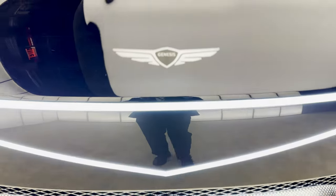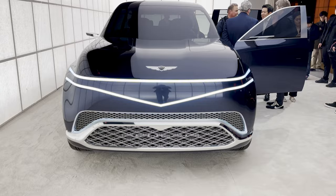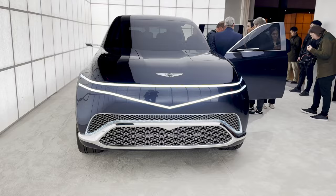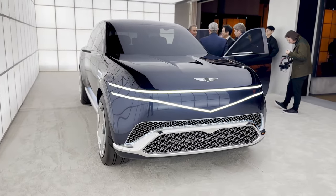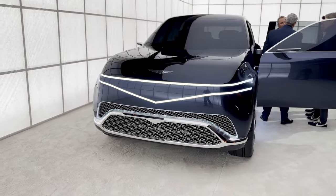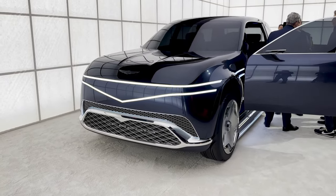This vehicle was certainly a surprise to everyone here in attendance at the Genesis house in New York City for the unveiling of Magma Day. I already showed you in a separate video all of the Magma edition vehicles painted in that glorious Magma orange paint, but here we get the Neo-Loon concept.